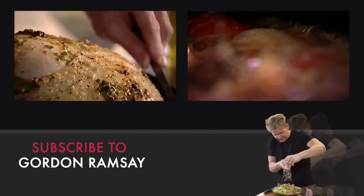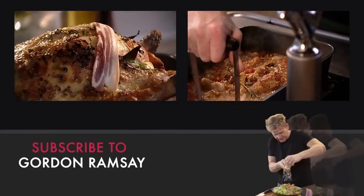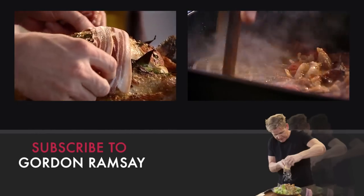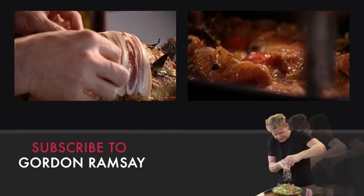After ten minutes, take the turkey out of the oven and baste. Then cover the breasts with smoked streaky bacon. What I want to do is add a little bit more flavour, and basically what's happening now is that we're giving the gravy a little bit of body.